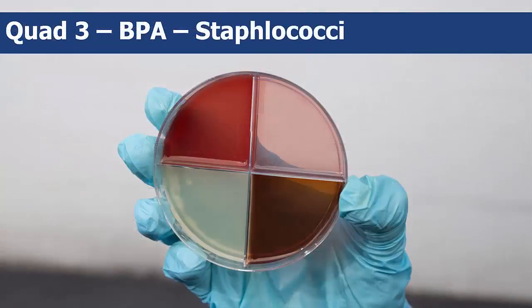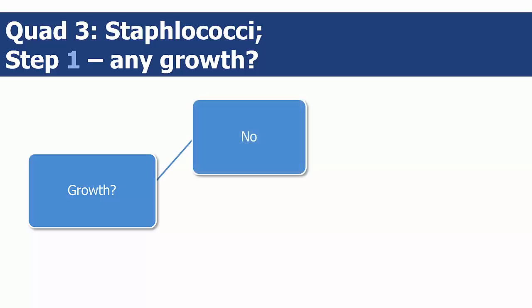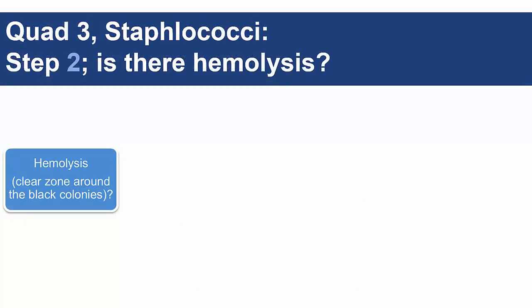The third quadrant on the quad plates will indicate growth if the bacteria are staphylococcal. Step 1 is to determine if there is any bacterial growth. If there is no bacterial growth, you do not have any staphylococci bacteria and you need to check your other quads. If there is growth in this quadrant, proceed to step 2, which is to determine whether the colonies are black with no clear zone or hemolysis, or black with a clear zone of hemolysis.